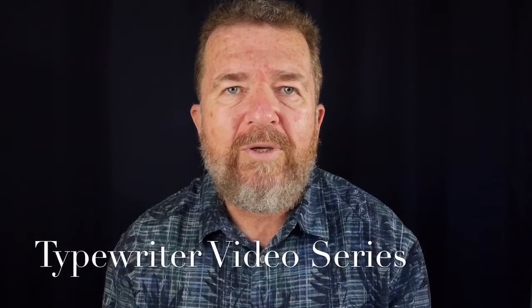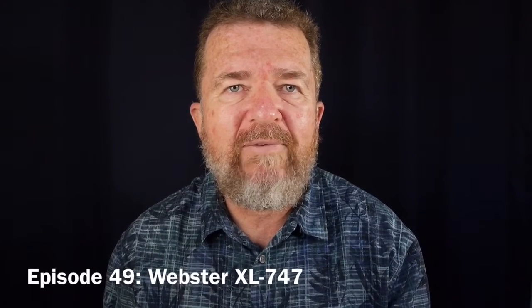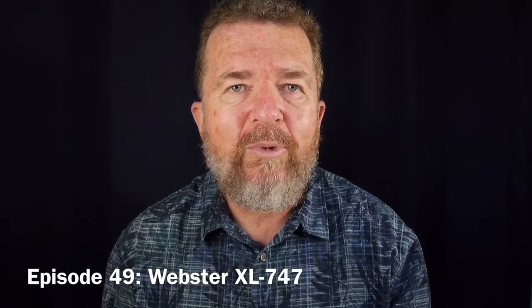Welcome to another episode of the Typewriter Video Series. This is Jovan Cleve. Today, I'm going to give an overview of the Webster XL747. This is a Brother-made Japanese machine.